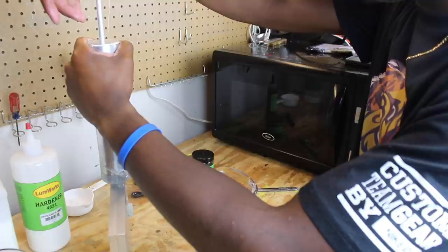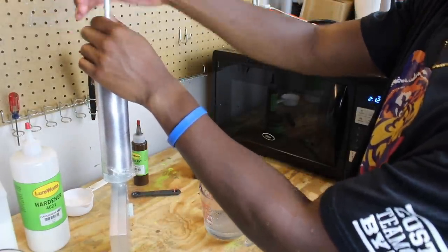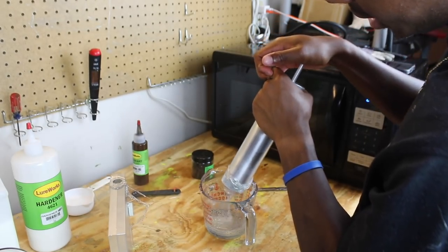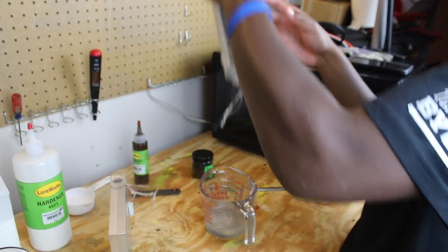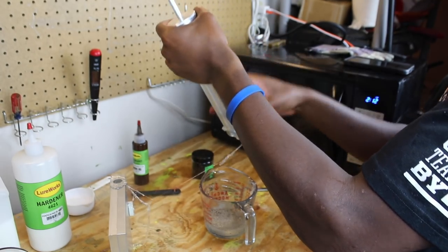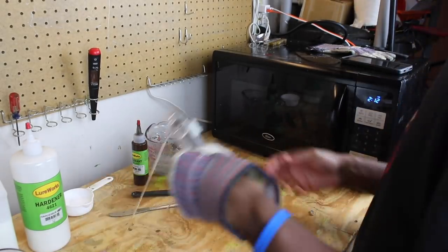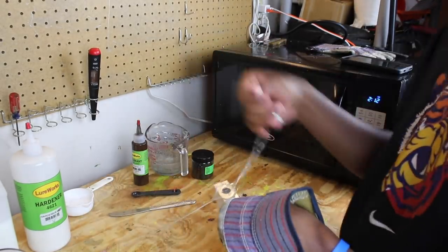Slowly inject the clear plastic into the mold. There's something really satisfying to me about clear plastic. We'll set that back in the cup and use it again later. Now we're gonna go ahead and take this out of the mold and show y'all how I remove the rods.